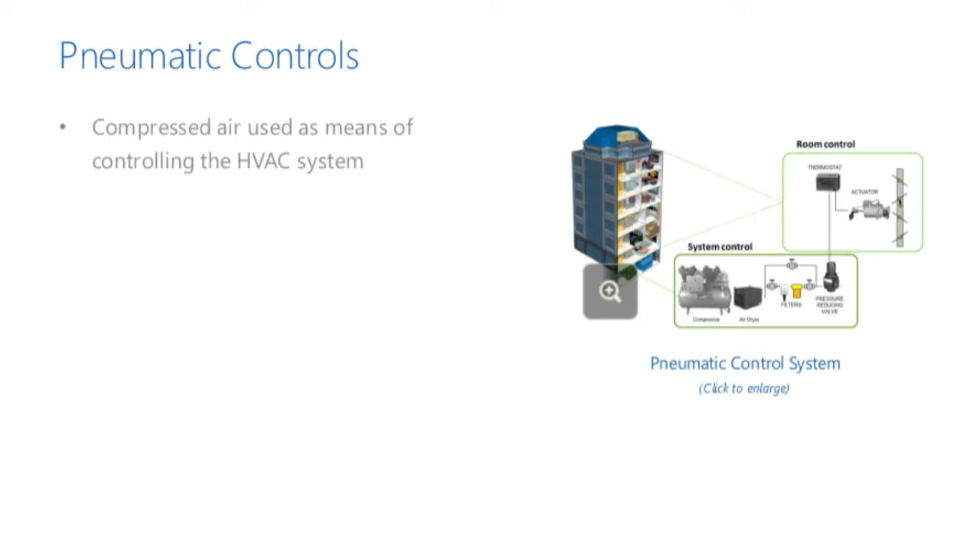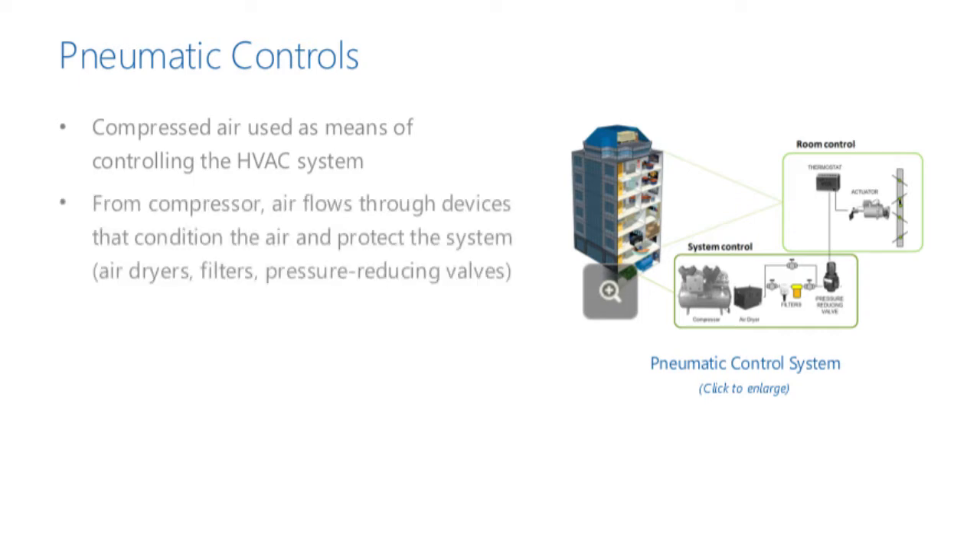In a pneumatic control system, compressed air is used as a means of controlling the HVAC system. The system is driven by the air compressor that typically provides air at 70 to 90 psi. From the compressor, the air flows through a series of devices that provide conditioning and protection for the pneumatic control system. These devices may include refrigerated air dryers, particle and oil removal air filters, and pressure-reducing valves. Typically, the air pressure ranges from 15 psi to 20 psi by the time it reaches the controlling device.